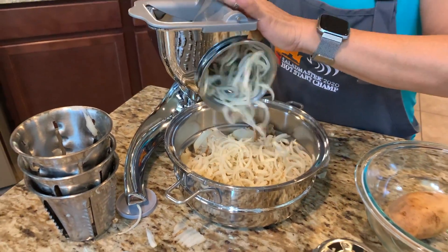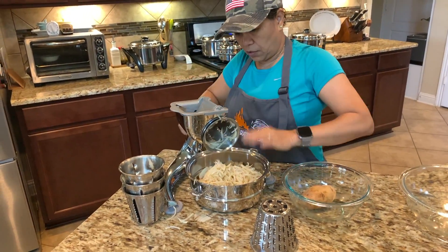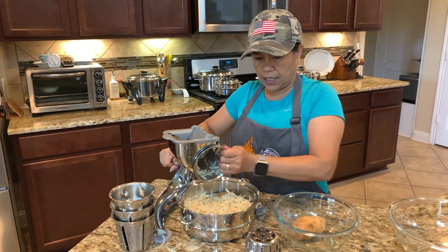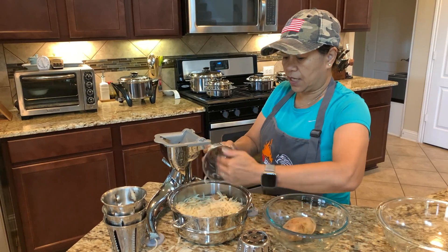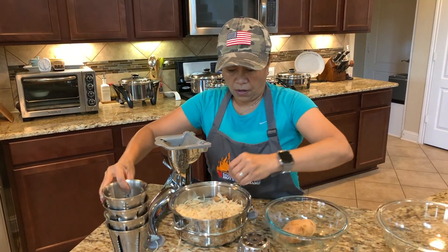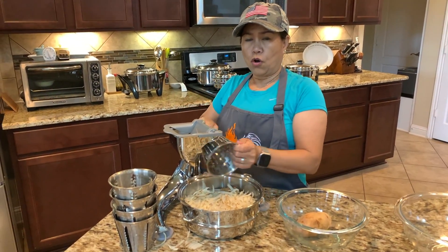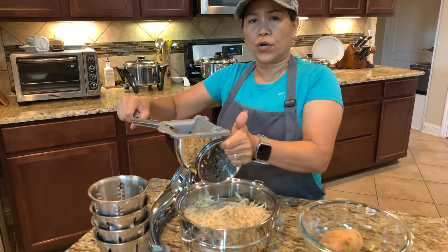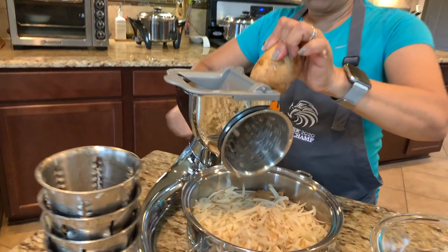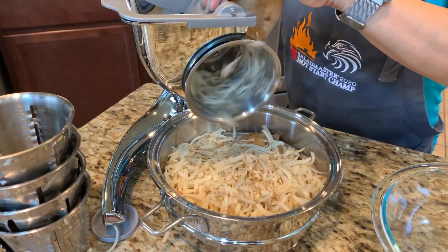If you want to make a hash brown, cone number two is good for that too. Let me show you cone number five since it's the smallest cut — I want it on top of the potato. Cone number one is the smallest thread. Look — hash brown thin slice with cone number one.